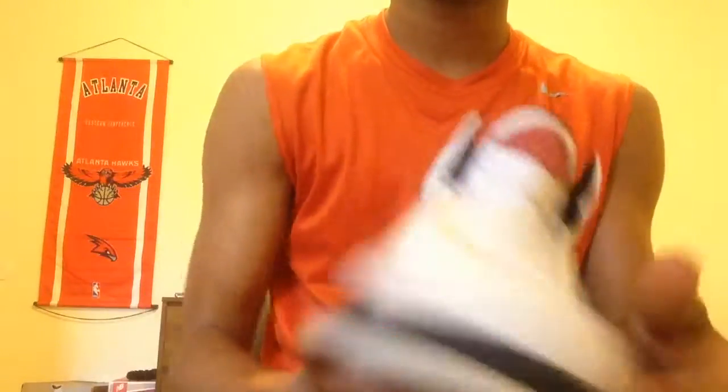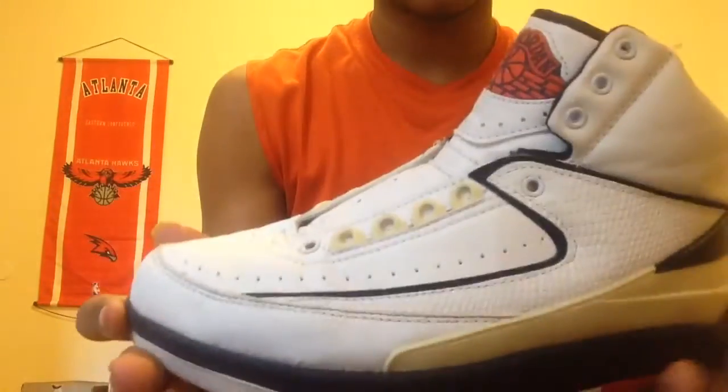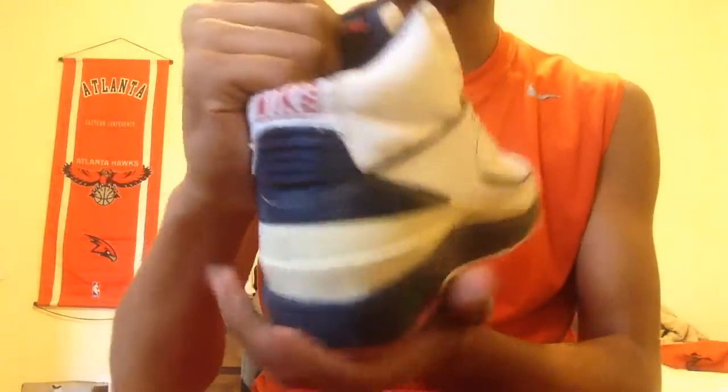Alright, today I got a review of some Jordan 2s from 2004. I don't know the official colorway, but I got these for free. I've restored most of it — you'll see. I don't know exactly what colorway this is, but here's a quick look.